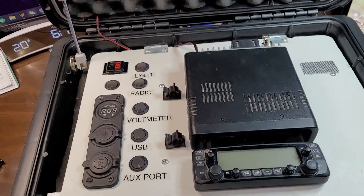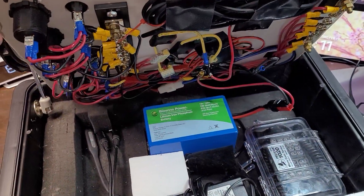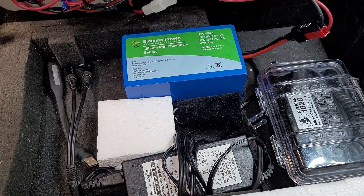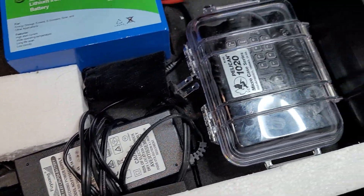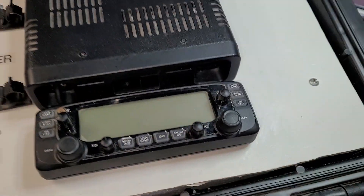I'm going to start underneath because when I put the antenna on I won't be able to lift this, so I'm going to show you the interior. I have the BiennoPower battery, I have the charger for it, and I keep my microphone in the case underneath there also.